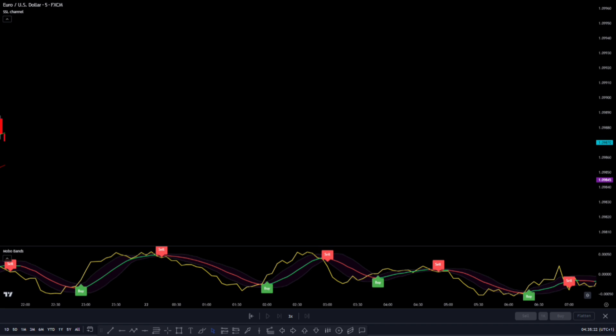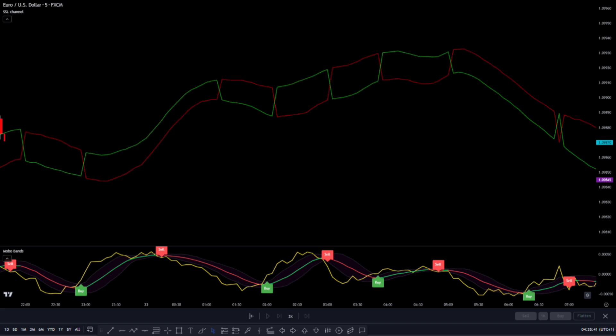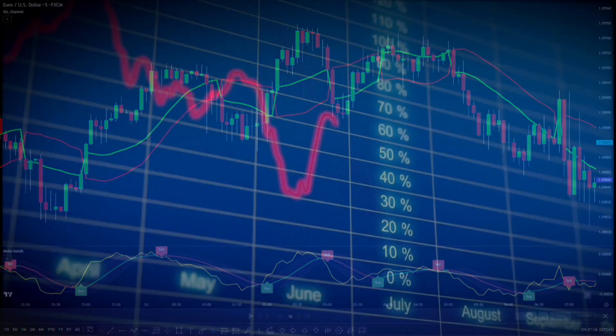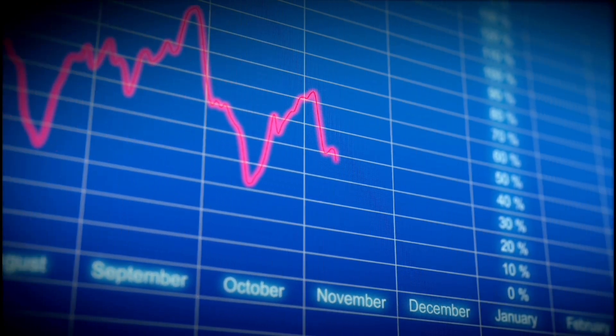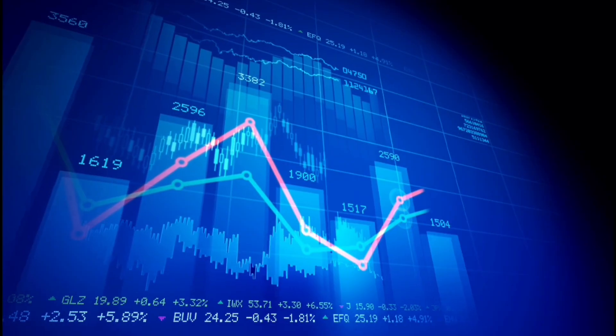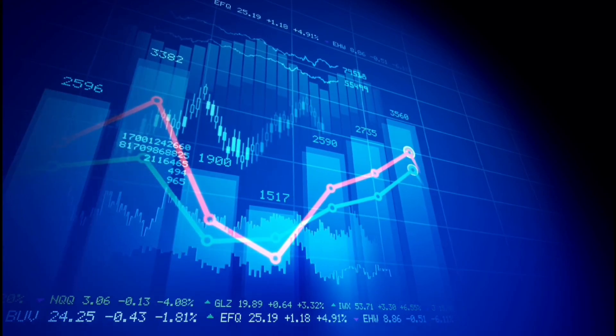Now let's compare the new trend filter with a market that's not moving in a clear direction and instead going back and forth. As we look at the price action, we can see it going sideways. If we check the SSL Channel indicator, we notice that it doesn't allow for pullbacks, which actually helps us avoid making any trades during this kind of market movement. It's important to add this SSL Channel to your trading tools because it works better at avoiding trades when the market is not going in a clear direction. To sum it up, this trading strategy is pretty good, but if you want to get even better results, I strongly recommend testing it out with the indicators I just mentioned.